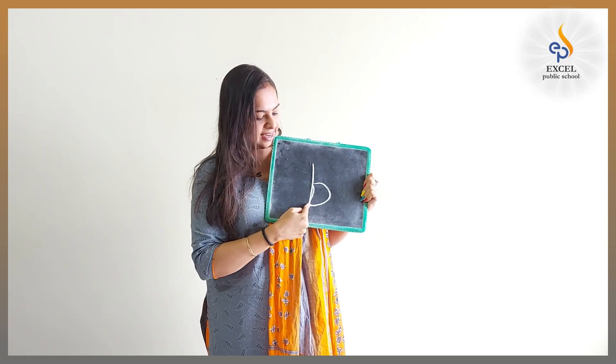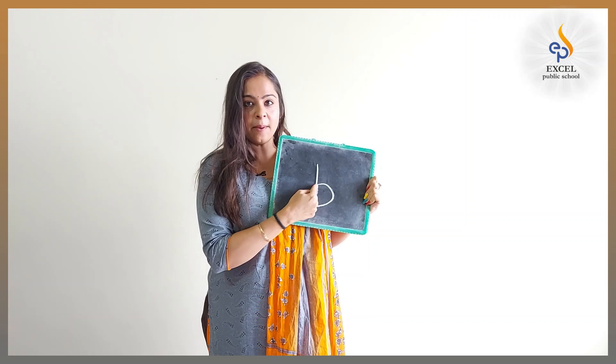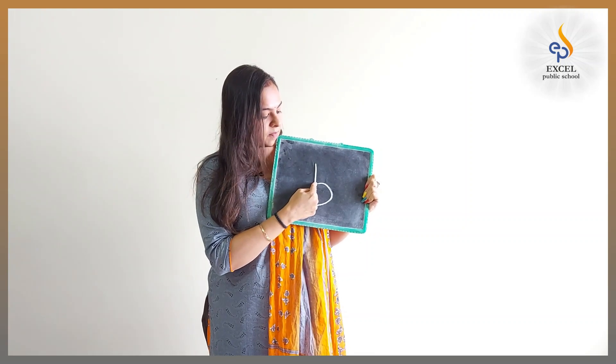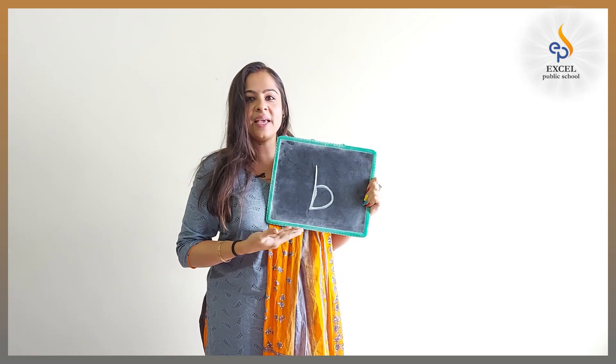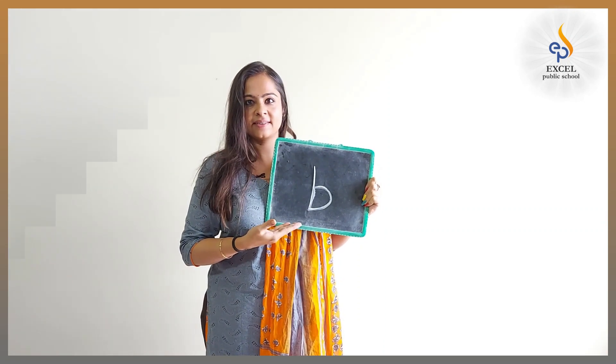Standing line, go up, stop. Make a tummy curve. Make a tummy curve. Letter B makes the sound B. B, B, B, B.